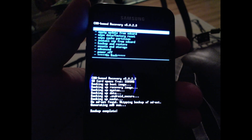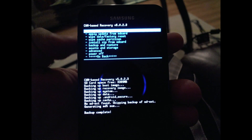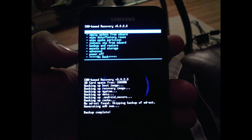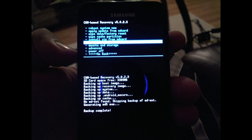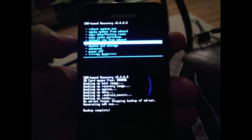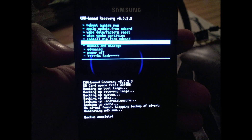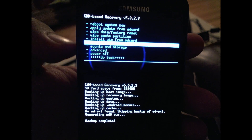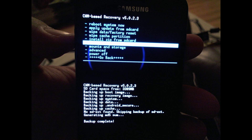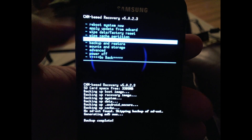Hello everyone, this is Dicted1. This is the Starburst ROM 1.9.8 R. It's already been preloaded onto my SD card. So we're gonna go into install zip from SD card. What we have to do is first do the format all, install zip, and then after that you just run the ROM immediately after that and it should run no problem.